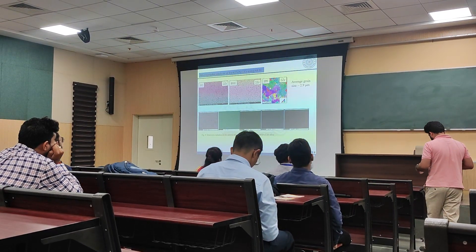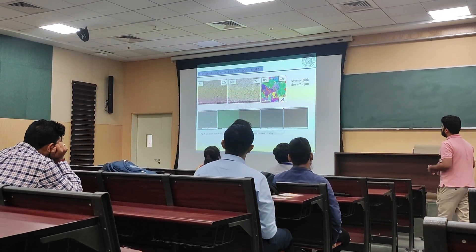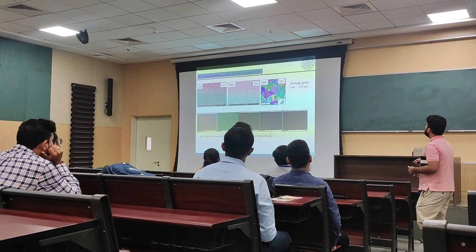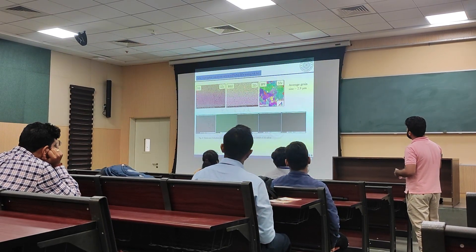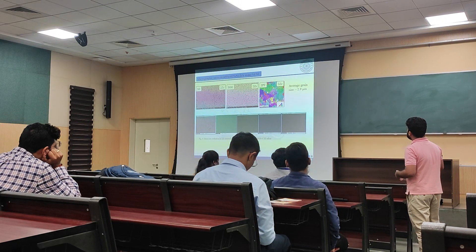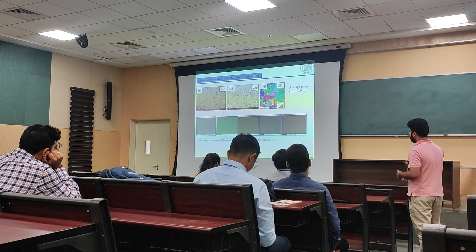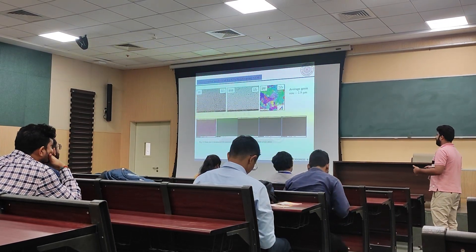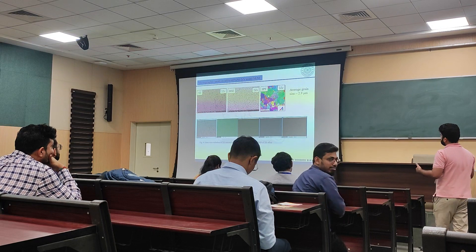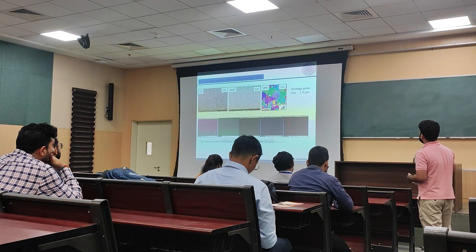We will now look at the SEM micrograph of iron-nickel-zirconium, where we find that grain size is 2.9 microns. The black spots visible here are taken up by zirconium and are located on the grain boundary. The solubility of zirconium in the iron-nickel matrix is very low, which is the reason it occupies space on the grain boundary.